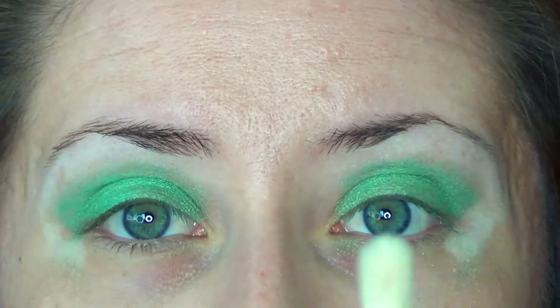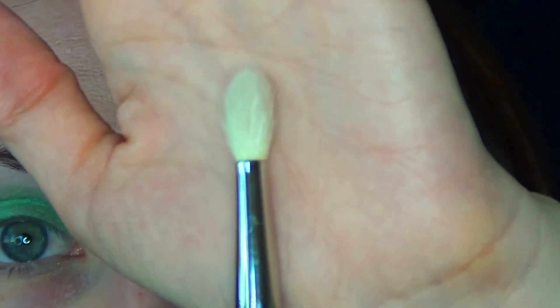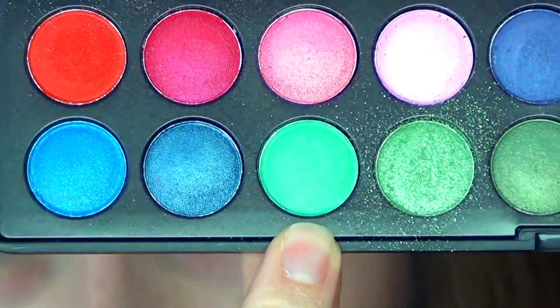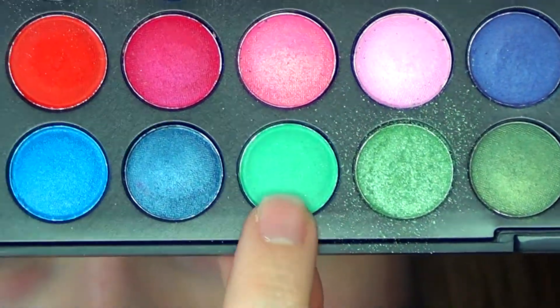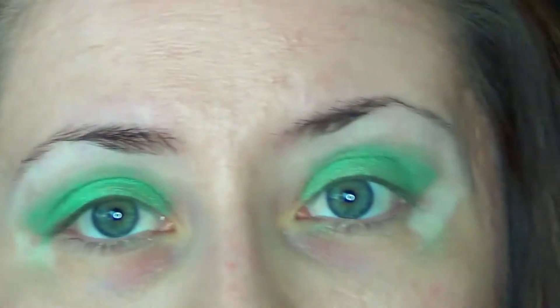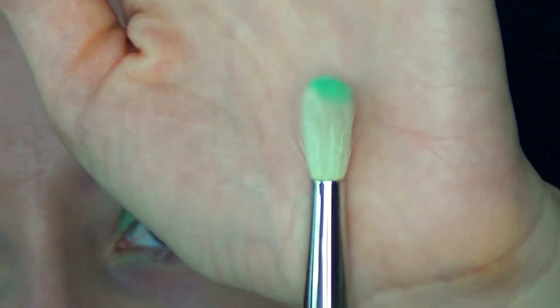Next, I'll be taking a crease brush — this is the MAC 222. I'll be going into this third color right here, which is also a sea green, a little bit more turquoise. It's matte. Use a small amount and tap off your brush.